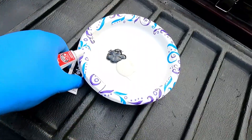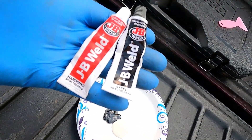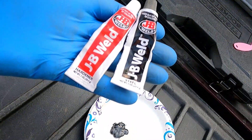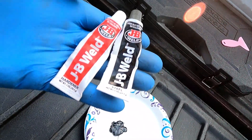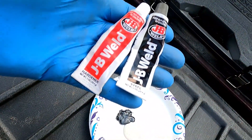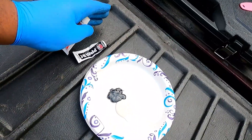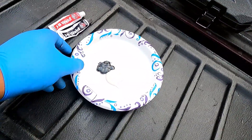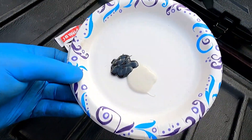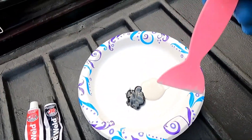Here's the JB weld. I got the one that actually takes longer to cure — I think it's somewhere up to 24 hours, something like that. I just chose that one because I wasn't sure if the faster-curing one was as strong. I honestly don't know — I just went with my gut. So it's a one-to-one mix. I'm just going to mix it up until it gets all the same color, and then apply it.